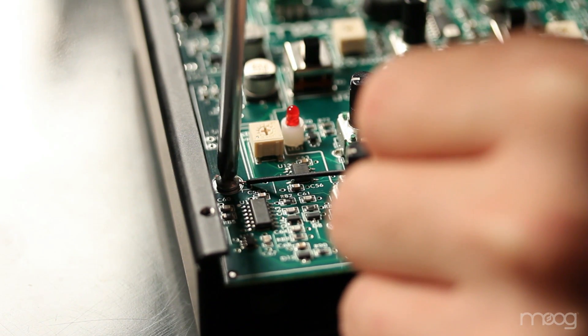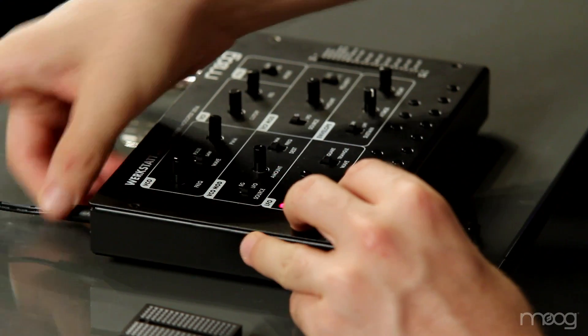You can now close the Werkstatt. Now we can plug our Werkstatt back in.